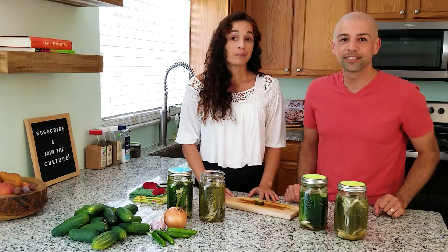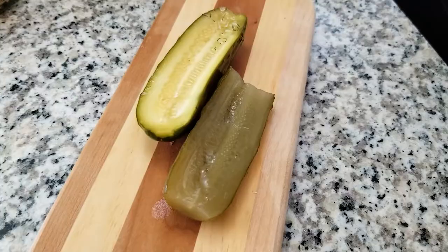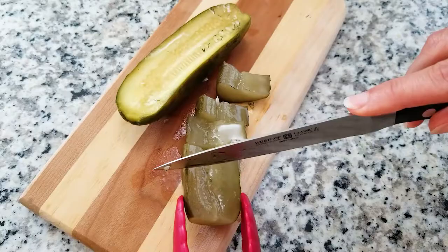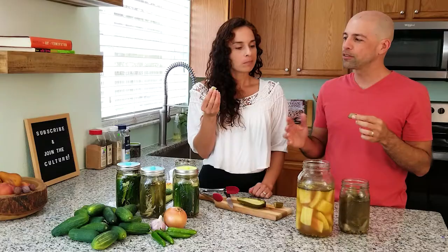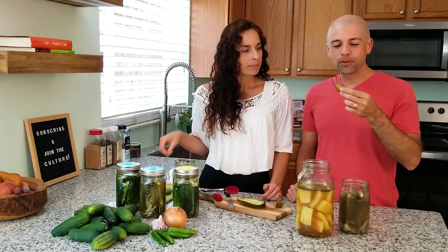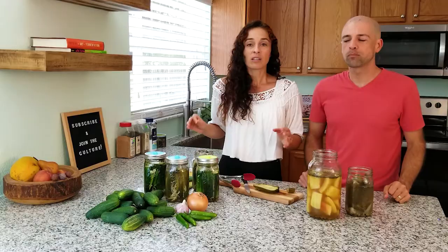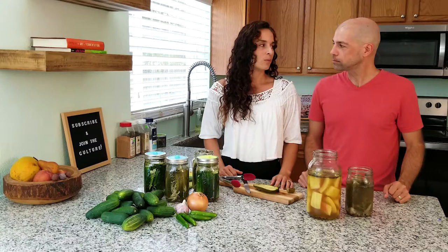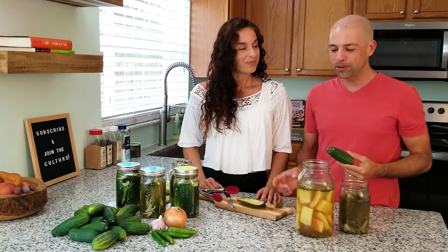Here we have dill pickles — half sours made exactly one year ago. Compared to one we just made, look at the difference. Over time it's going to lose its color a little bit. This is definitely still crispy. One-year-old pickles — they taste mild. It's lost a little flavor, but the skin still maintains crispiness and it's completely crispy. Very enjoyable even after one year. I would recommend using them before maybe six months — after that it becomes more mild, and if you're really looking for that pickle and dill flavor you get that more at the beginning when it's fresh. It's amazing how long this extends the shelf life — this cucumber in a jar as a pickle for years.